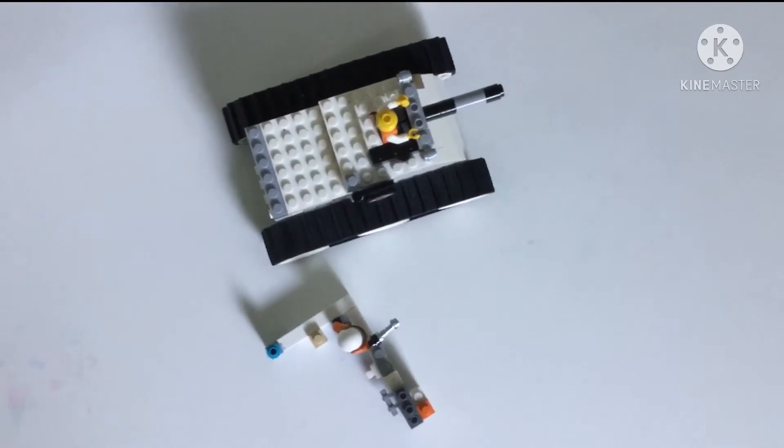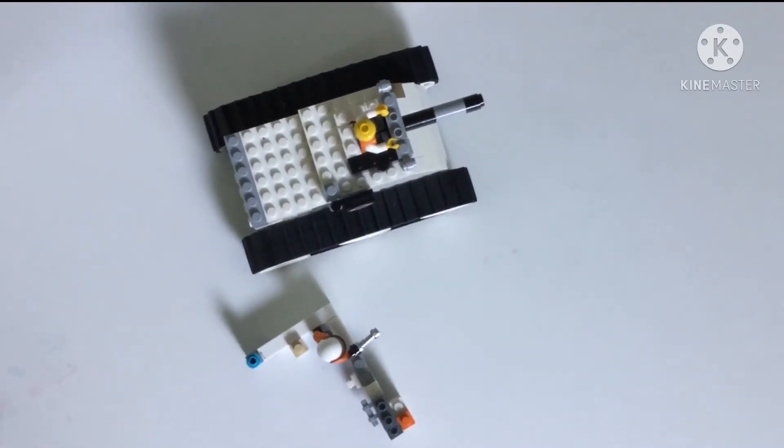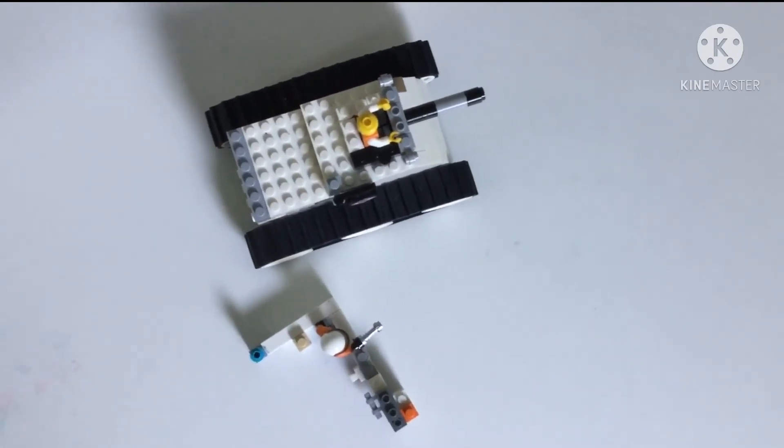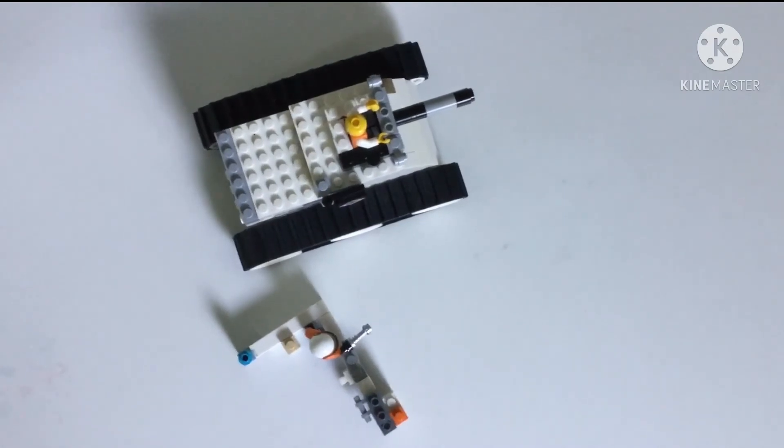I have finished my little tank. I built it with no instructions. Maybe my brain helped me build it. Thank you for watching.